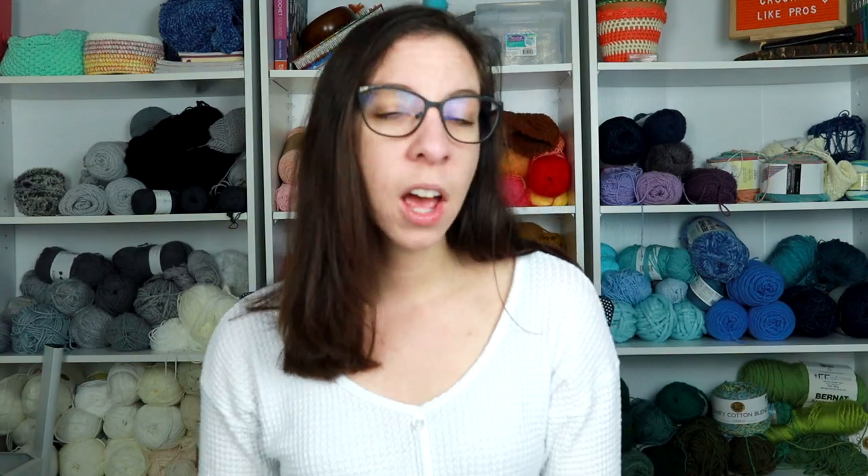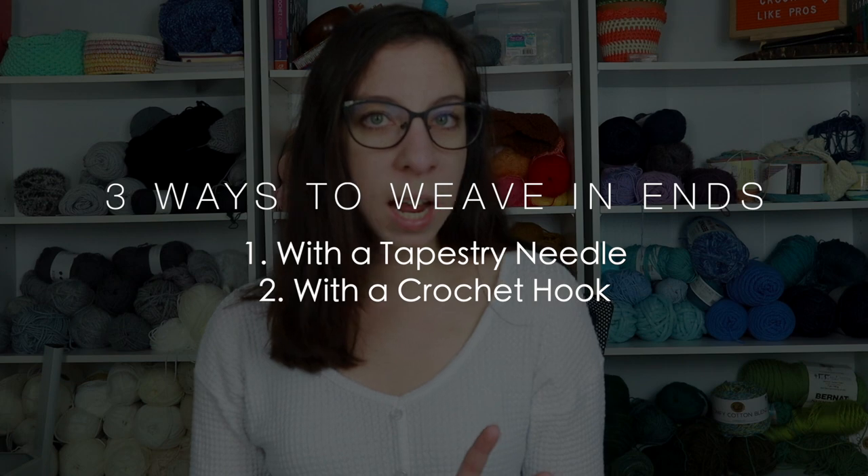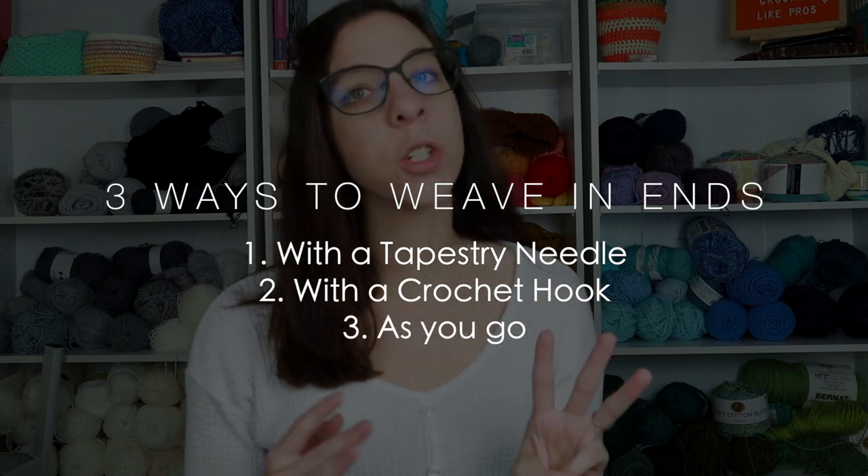So first we're going to talk about how to fasten off your work when you're finished with the project, and then we'll talk about the different ways you can weave in your ends. The first way is with the tapestry needle, the second is with a crochet hook, and the third way is to crochet them in as you go — and there are subcategories to that one.